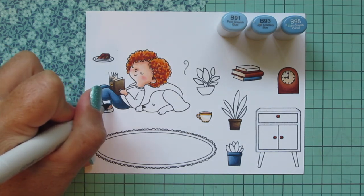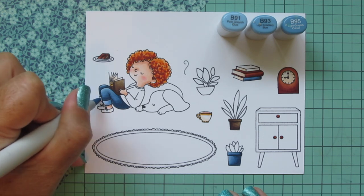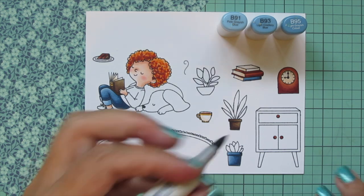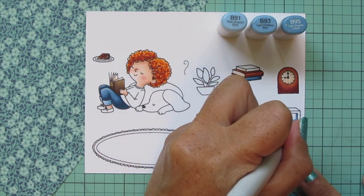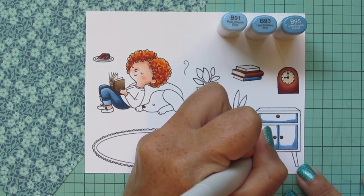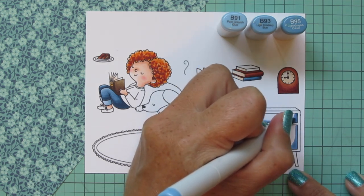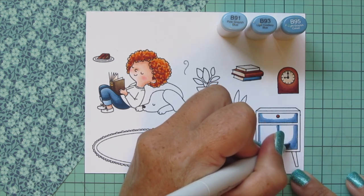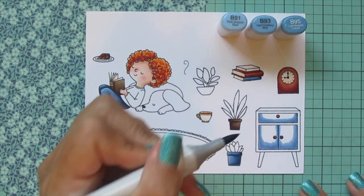I'm switching to a slightly lighter blue combo, keeping B95 and B93 but adding in B91. I'm using that for the cuffs of her jeans since it's the inside of the jean fabric since it's rolled up. Then I'm doing the drawers and doors of this little end table with this lighter blue combo as well. I've never been to Ashley's house — she and her husband moved to Florida and I live up in Pennsylvania — but from pictures I've seen it's beautifully decorated in shades of blue with rich brown accent furniture and some cream colors, which is the color palette I'm going for. I decided to do this little end table to pull pops of blue elsewhere in the scene.